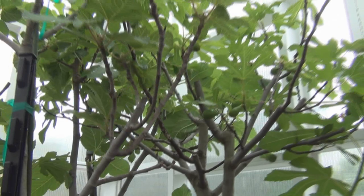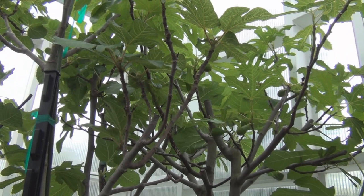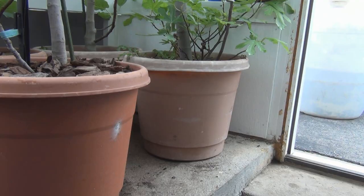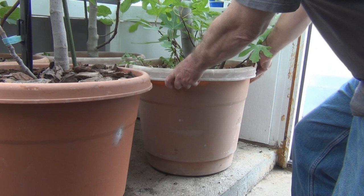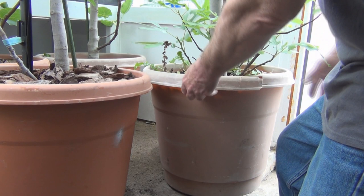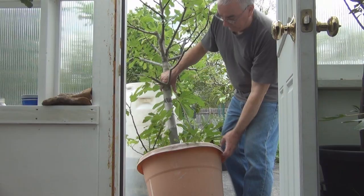What I need to do is get these through the doorway — that's always a challenge without knocking any figs off. I've got the Negrone here with a brava crop, so I have to try to wiggle it through the doorway, sliding it through. Then I'm just going to hose these off, give them a nice spraying down with the garden hose to knock down these whiteflies. I have to rock this back and forth — they interlock, and I know I'm going to lose some figs. This pot's falling apart too, become all brittle.